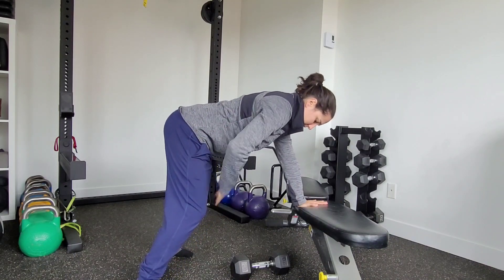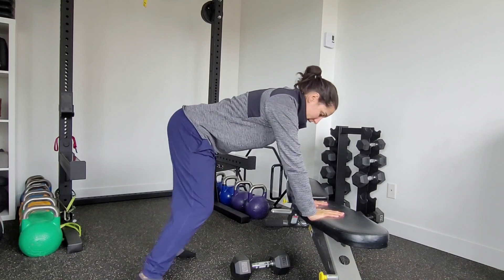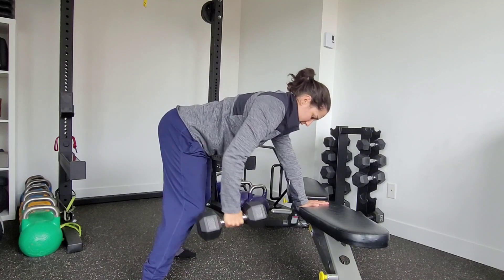From here, this stance — I'm going to go bilateral, so both feet together. Making sure that my low back is nice and flat. Post onto that weight, draw it back, nice and controlled.